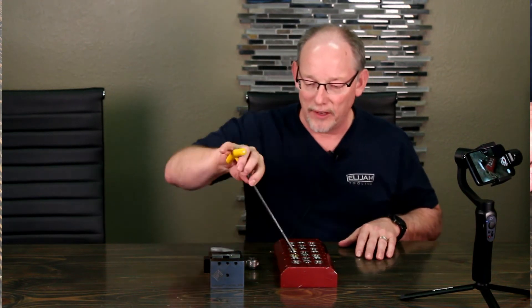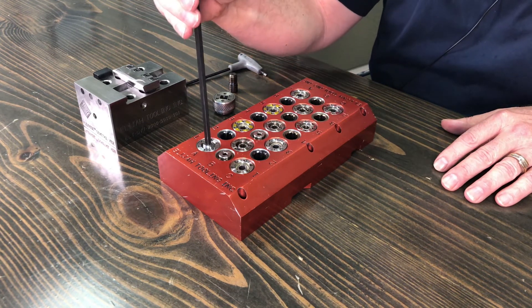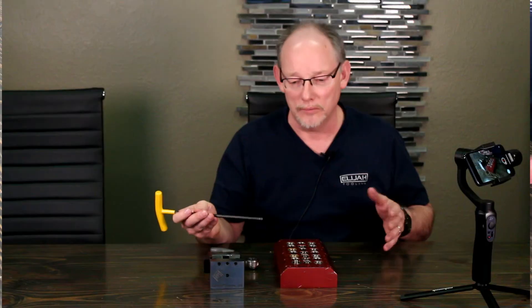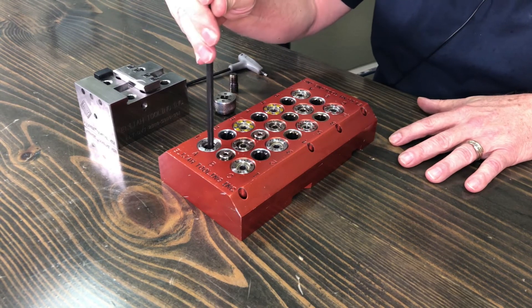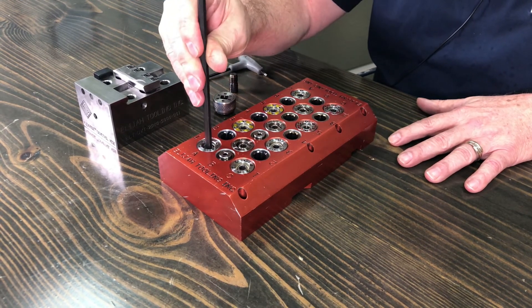The fastener itself is a quarter turn. You turn it and it pops up — it's a quarter turn, believe it or not. Then to return it to its position, you push straight down and turn it. I turned it past, so don't turn it a half turn — turn it a quarter turn.